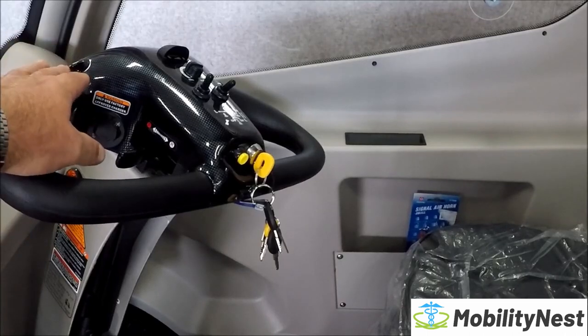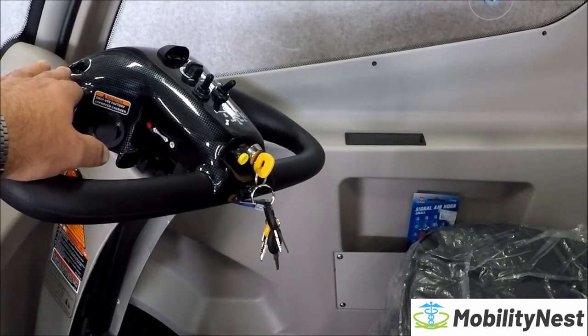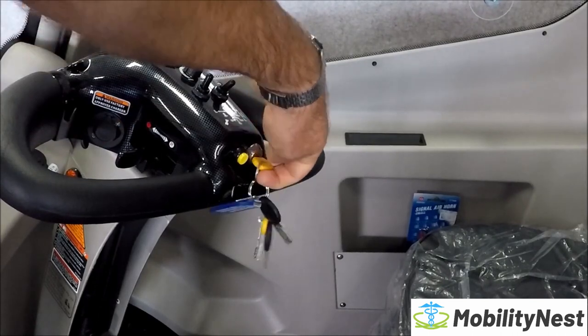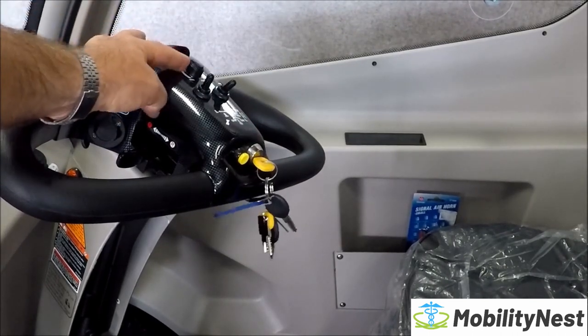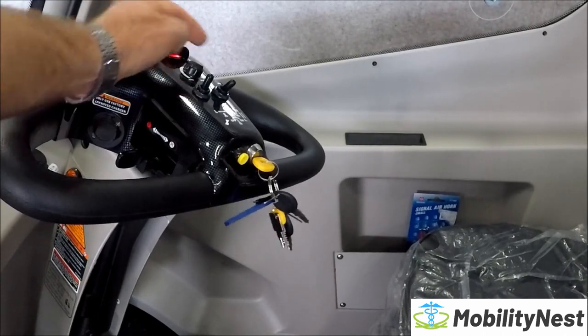The tiller layout of the Rainrider is very similar to a lot of the other Shoprider scooters. You have key on, a power gauge, a speed dial, and left and right indicator.